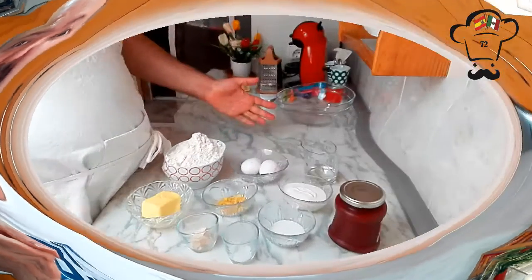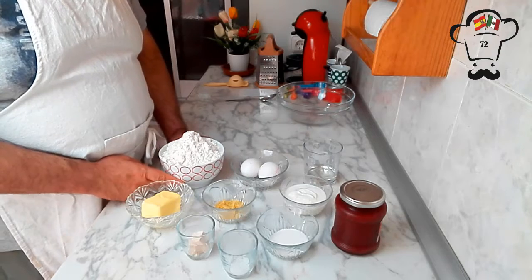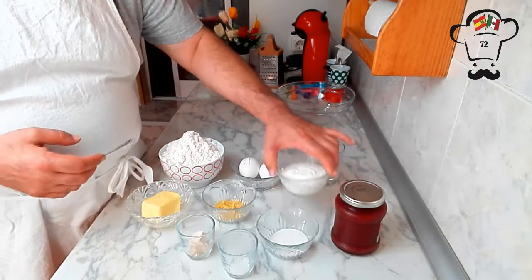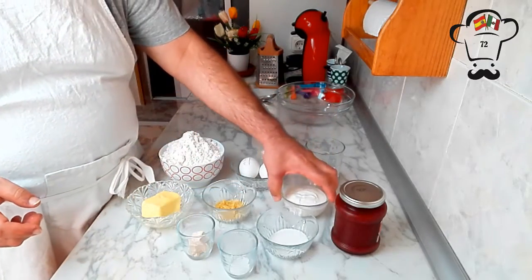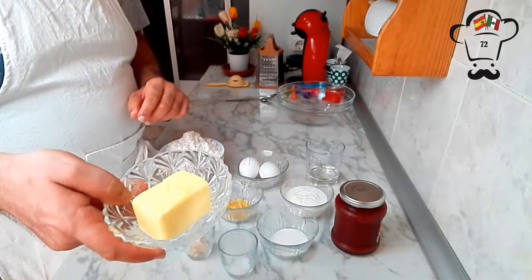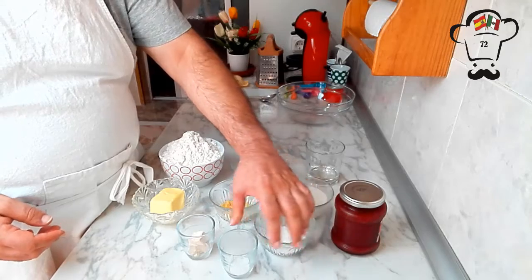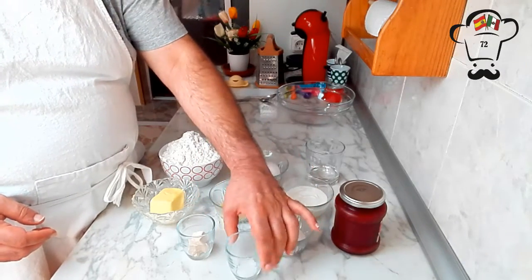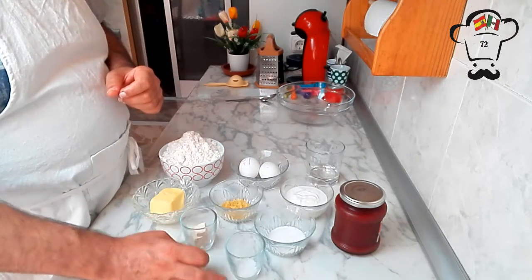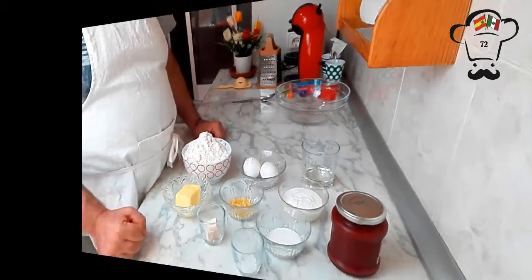The ingredients we are going to need are already prepared on the table: 375 grams of flour, 2 eggs, 35 milliliters of water, one plain unsweetened yogurt — preferably Greek — the zest of one lemon (try not to grate the white part as it's bitter), 90 grams of unsalted butter, 2 tablespoons of sugar, half a teaspoon of salt, and 15 grams of fresh baking yeast — which you can substitute with 5 grams of dry yeast. We'll be filling them with red berry jam.